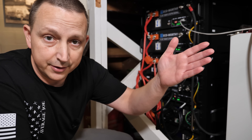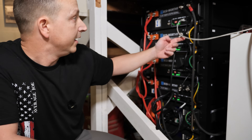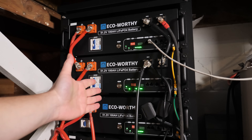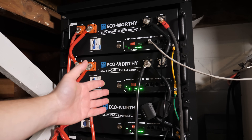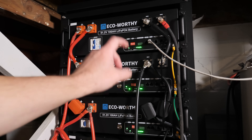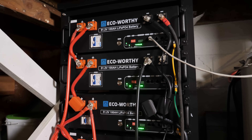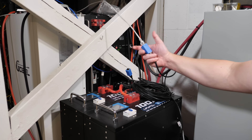The top battery is my master battery, and this communication cable connects to it. I have short communication cables going from one battery to the next all the way down to the OUSC battery at the bottom. The main communication cable goes over to the inverter, and then all the short communication cables daisy chain from one battery to the next down to the two OUSC batteries.